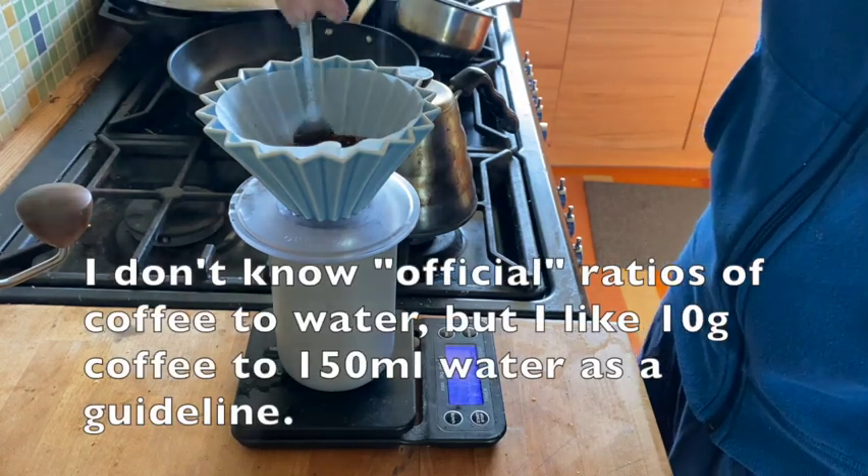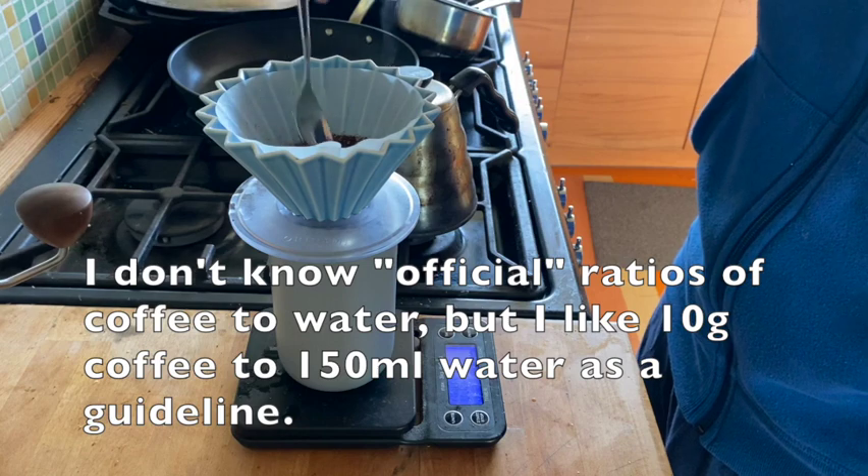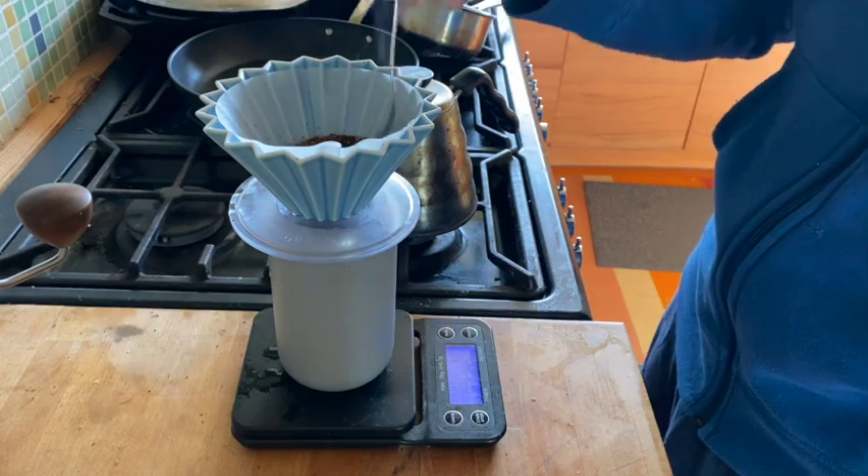I make 150 milliliters per 10 grams — that's how I do it.